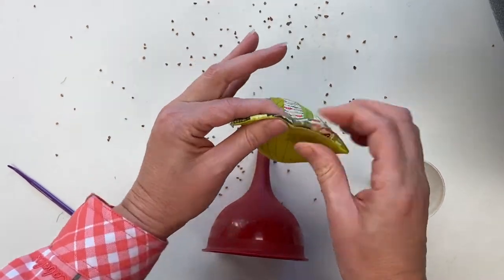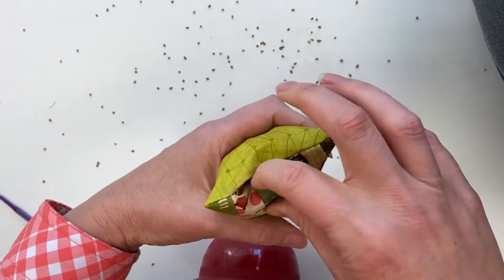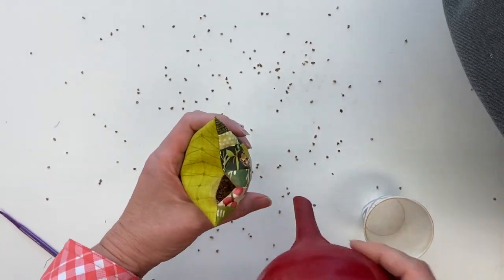You can see after I shake it — it looked full and now I've still got this much room left. So I need a few more walnut shells.